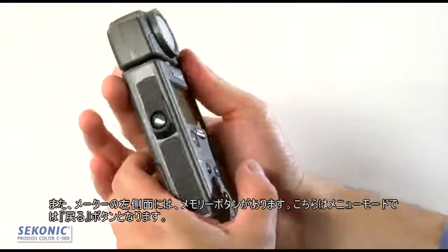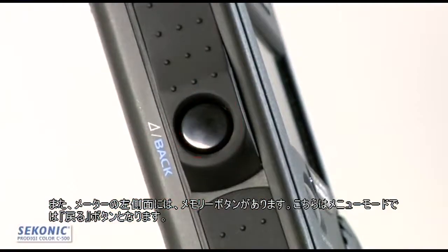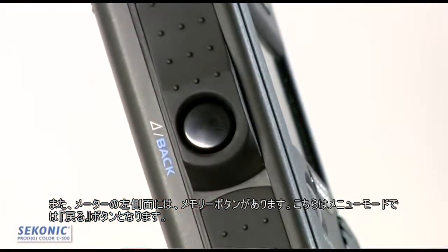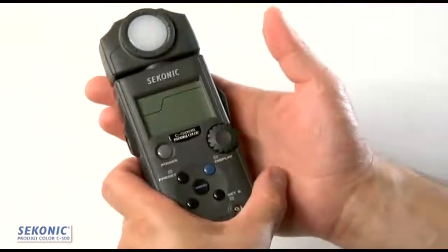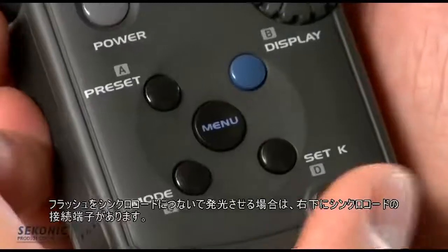On the left side of the meter, there's a button that allows us to memorize values, or in the menu mode, it allows us to go back. The meter also has, in the lower right-hand corner, a PC connection if we want to fire our flash with a PC cord.